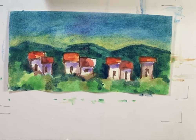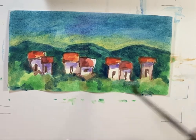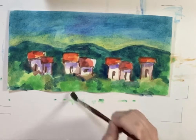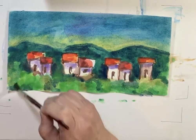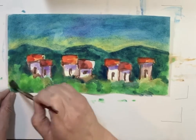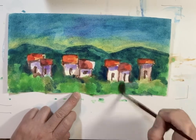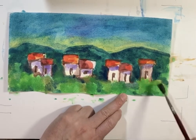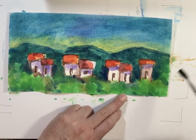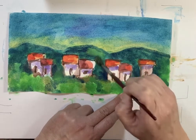I can reapply some lighter green here and you can see how it mixes with the other layers — you can see how it helps. Then I put more yellow-green; I can add more yellow too.